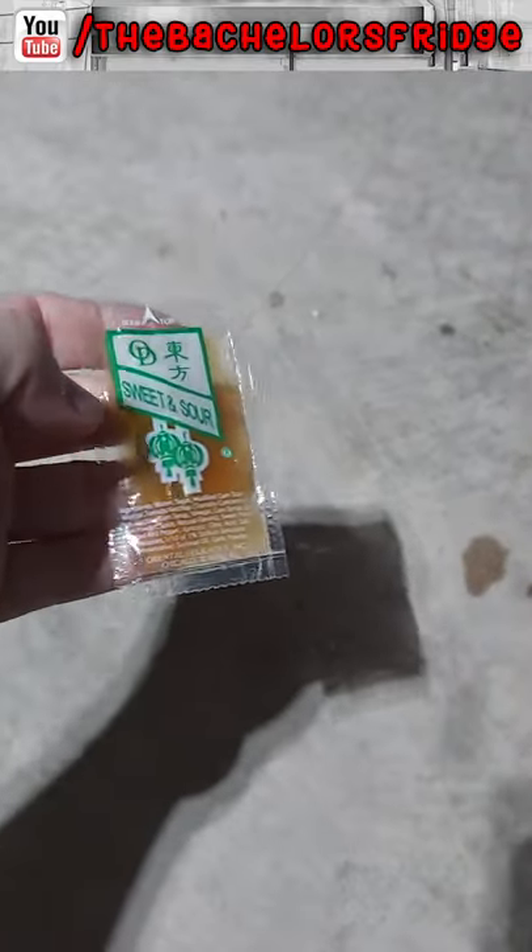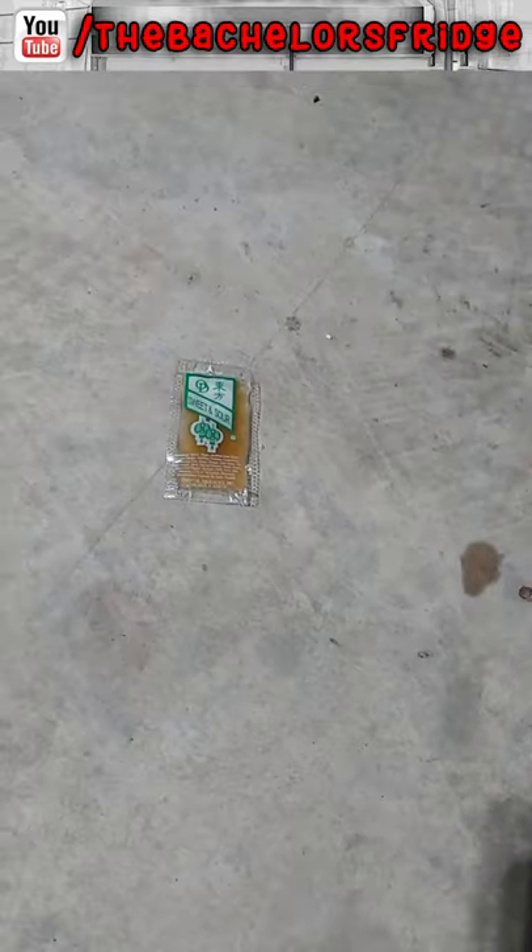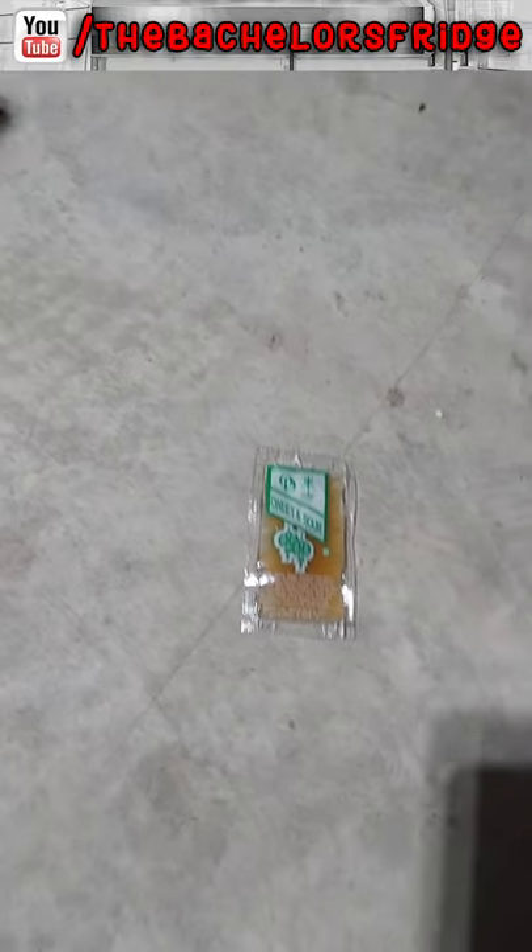Right, so I have this problem. I have this sweet and sour packet that I desperately want to put on my wontons, but the little slit at the top where you can tear it is missing, so I can't get it open. I have an easy hack — easy hack for you at home.